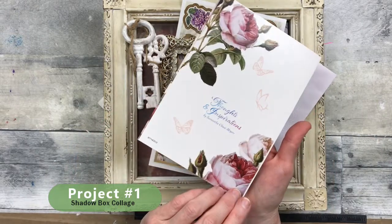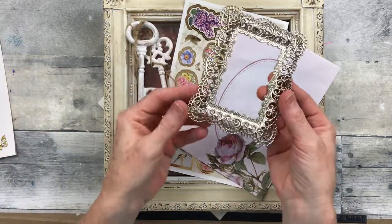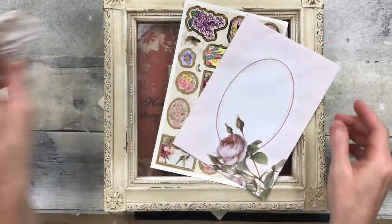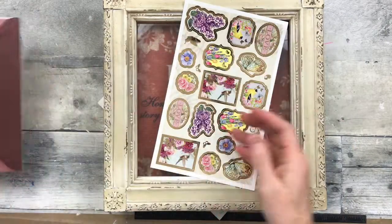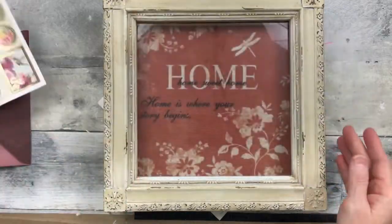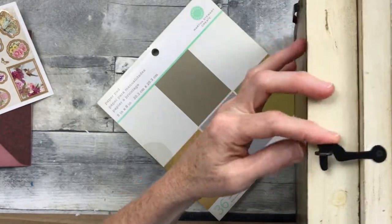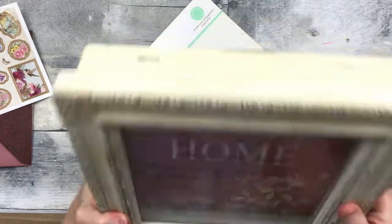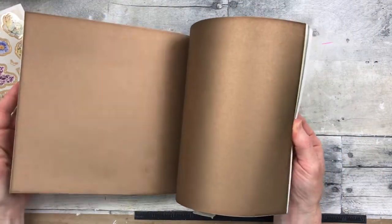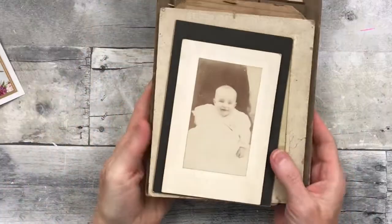Project number one is going to be a shadow box collage. I've got a thrifted card, some paper roses, and a little metal frame from the thrift store. These little keys came from Michaels a very long time ago. It's an envelope and some stickers, and these have some gold trim on them. It has a lock on the side. And then I have some of this Martha Stewart paper — this was thrifted — and it has a very pretty variety of colors, all of which I think would look good with Victorian or Shabby Chic.